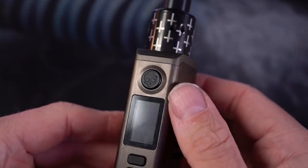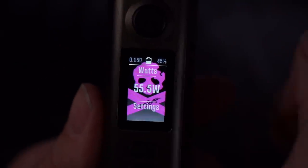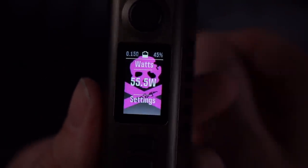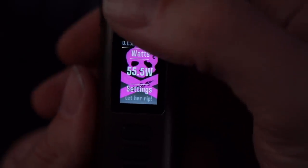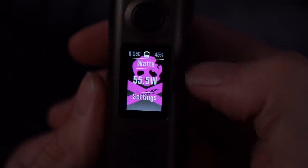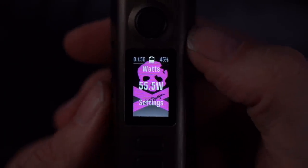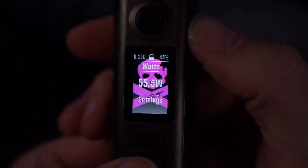Even that button right there has the Bogan skull on it. One thing I love is when the DNA C series come pre-customized — this came from Vapor's Cloud. Five clicks unlocks it. You've got the big Bogan skull and cross mods right there, and when you hit fire it just says 'let her rip.' Resistance, battery life, battery percentage, wattage — it's the DNA so I'm not gonna go through the whole thing, but it's a spectacular board.